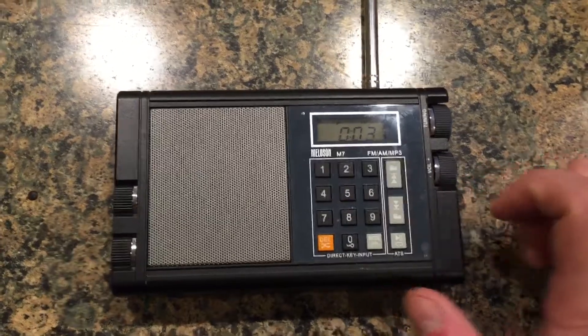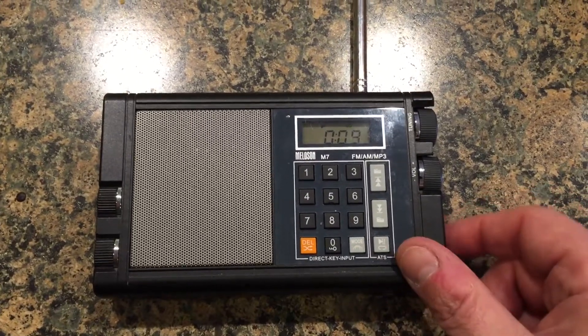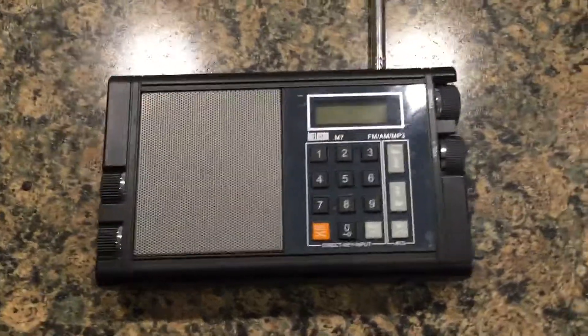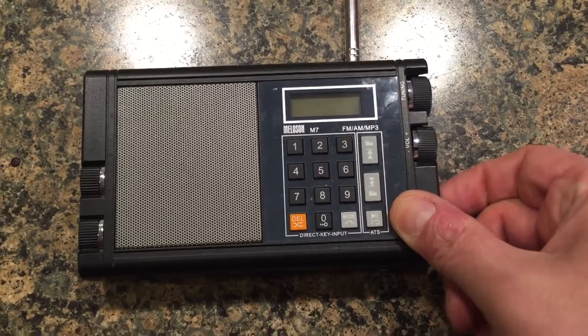So if you just drop some songs onto the SD card, it will play them for you. It's a really rudimentary interface. One thing I do not like about the radio is that it comes on automatically when you're using it in SD mode. If you push the SD card in — that's actually why I had it out — it will immediately start playing.